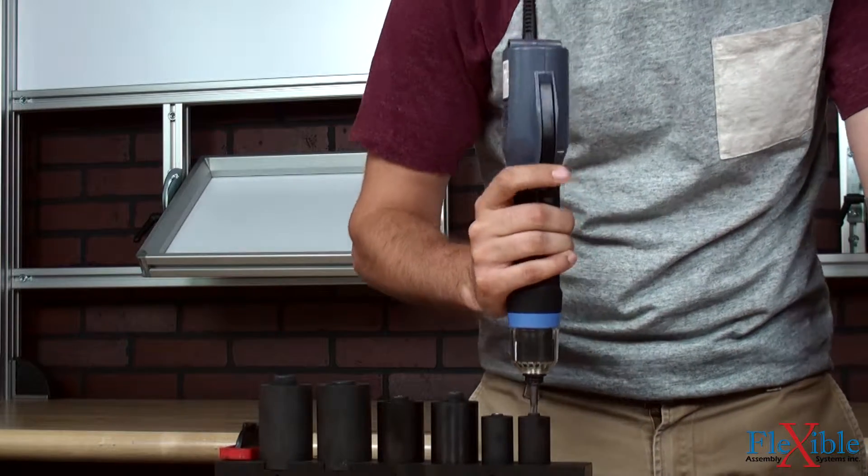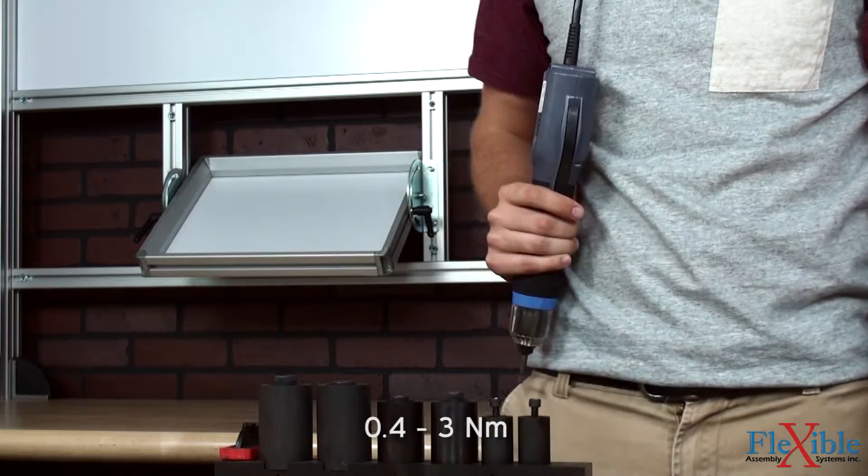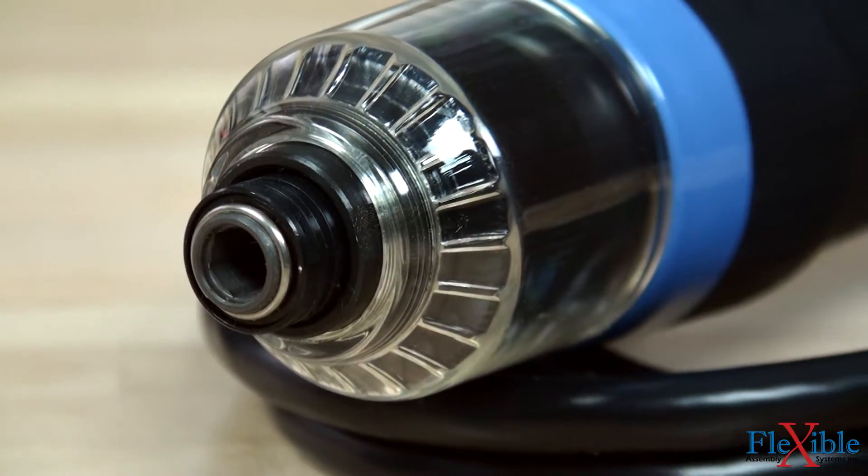These drivers are available with quarter inch hex drives and torque ranges from 3.2 to 26.5 inch pounds and free speeds up to 2,000 RPM.